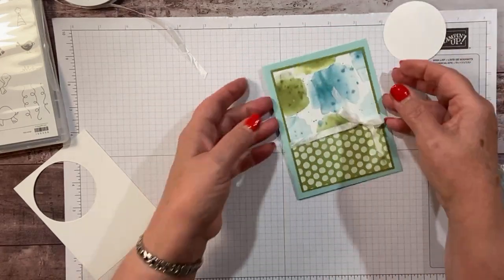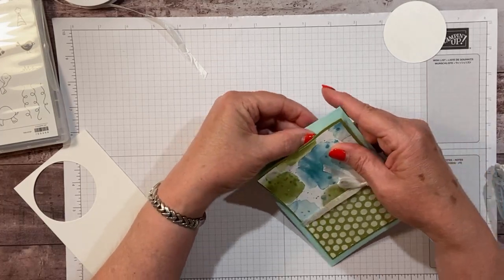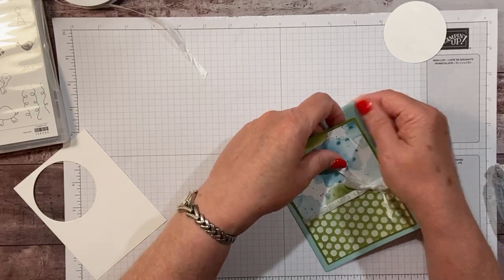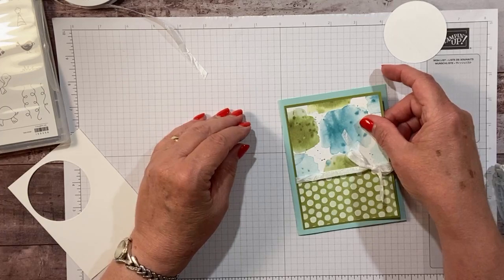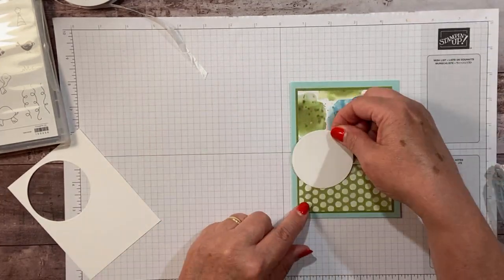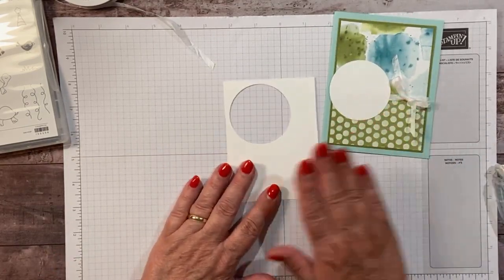I feel like I didn't put this on straight. Let me see if I can pull that up just a bit and switch it back over. There we go. I think when I went to put it down I moved it. Maybe it's just me that's off center today. Okay, so that's our base.